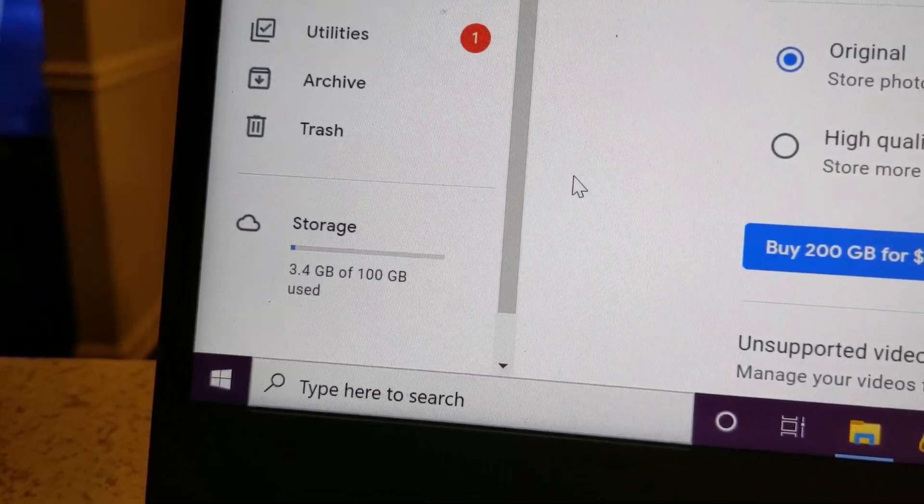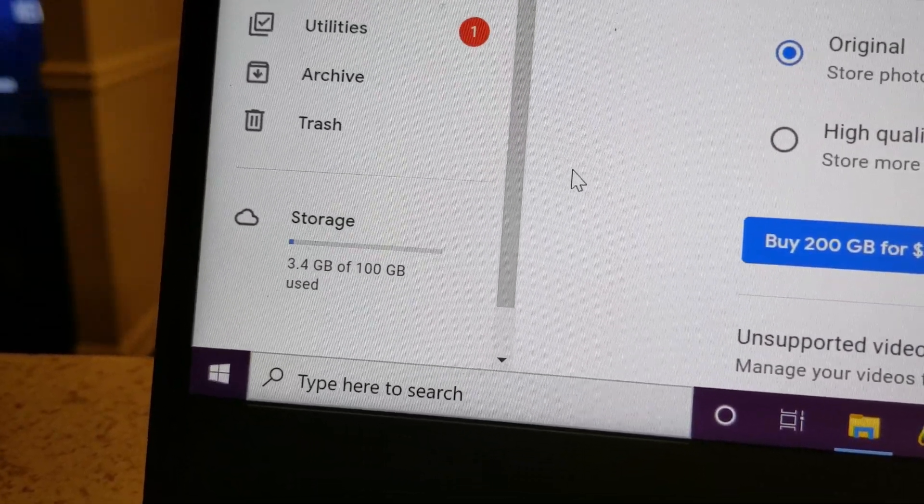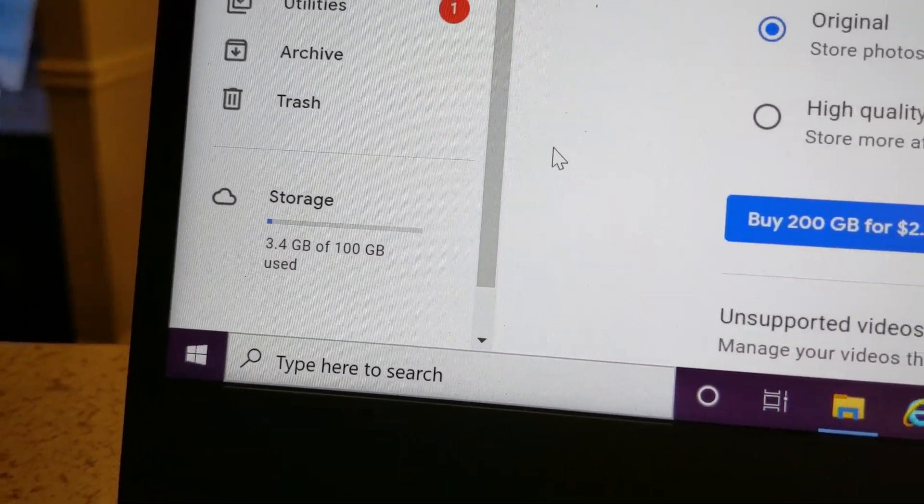My math was a little off — it's 3.4 gigs — but either way I freed up that space and now I don't have to pay extra for my storage. This is the same way you would do it to save money. Just a couple of clicks and you can take your 100 gigs or 200 gigs down. Either way, this is how you would free up space in Google Photos without having to pay for more.